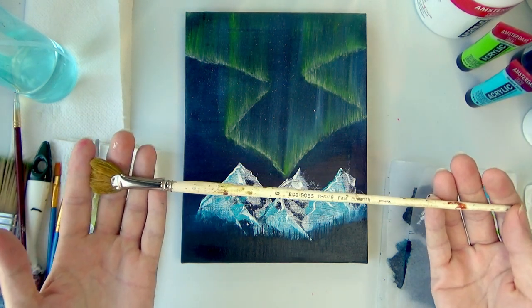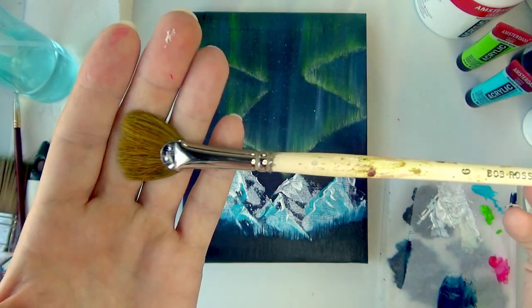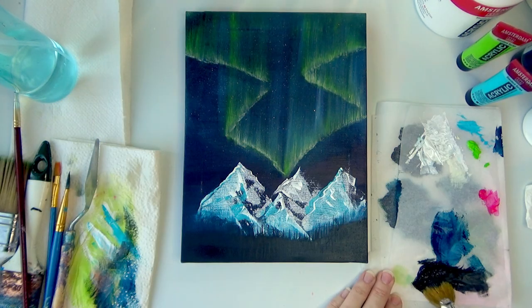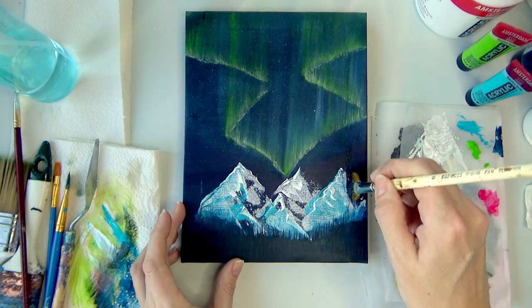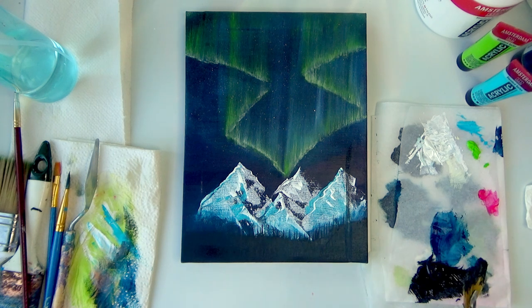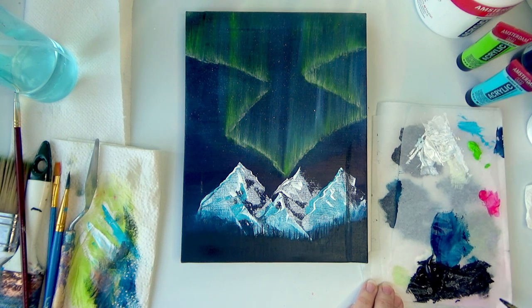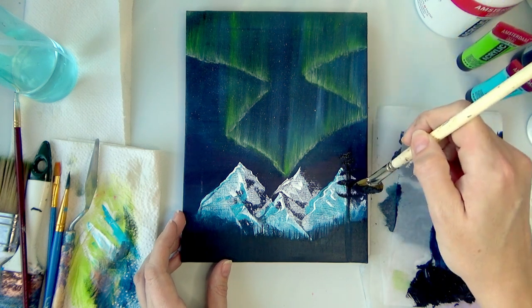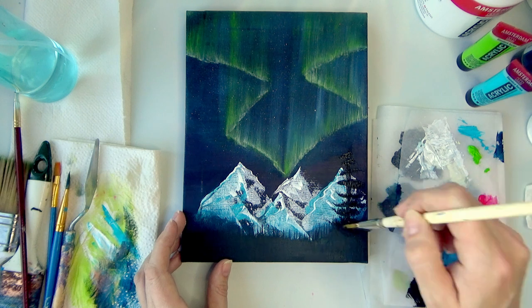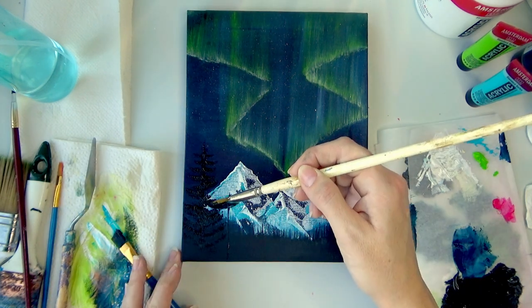I want to try some Bob Ross inspired trees. I have a lot of old brushes from one of my father's uncles, and one is actually a real Bob Ross fan brush — not in the best condition, but genuine. Here goes nothing, just going to go with black. These brushes soak up a lot of paint. I think you just dab and pull it up a little bit — that looks like a tree! Let's do one more on this side.